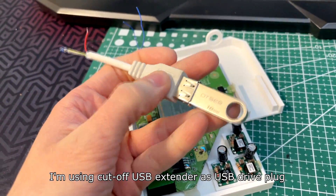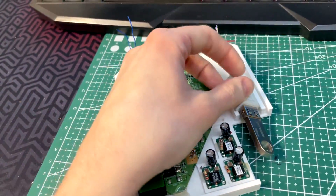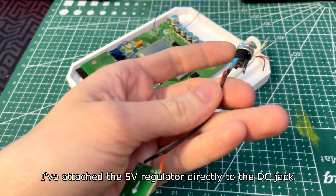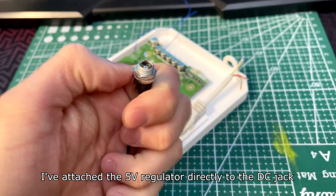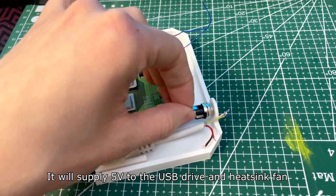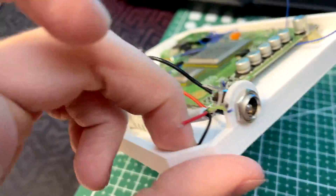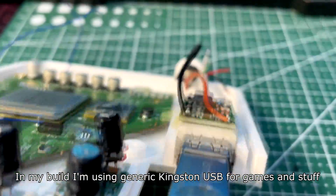I'm using a cutoff USB extender as a USB drive plug, held down by hot glue as well. I've attached the 5V regulator directly to the DC jack — it will supply 5V to the USB drive and heatsink fan. It looks pretty good with my design. At first I thought it would look bulky but it's fine. In my build I'm using a generic Kingston USB drive for games and stuff.